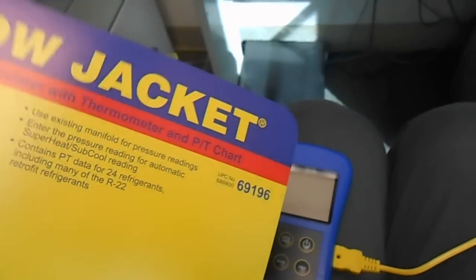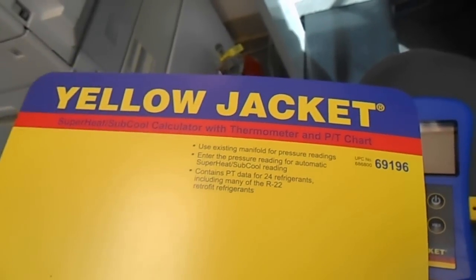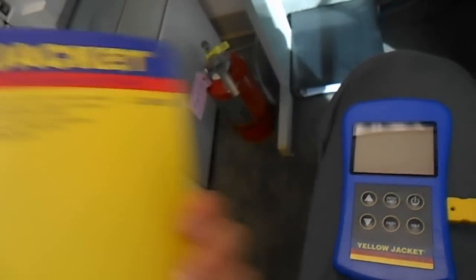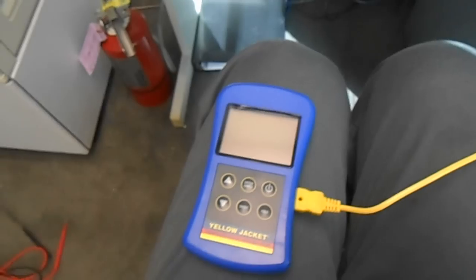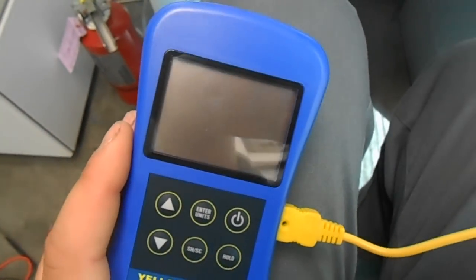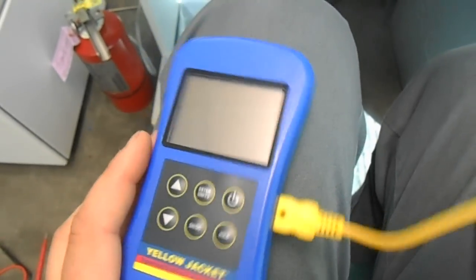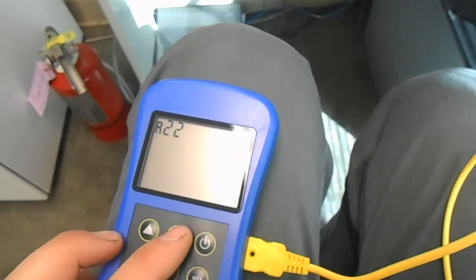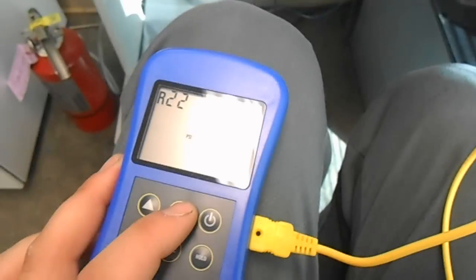Would I recommend this tool to someone else? I'd probably get the Mastercool one just to go a little cheaper, since it's the exact same thing — it just doesn't say Yellow Jacket on it. If you're old school, you have analog gauges but want to get some kind of electronic tools that help you with superheat and subcooling, it's a nice little unit. I like it and I don't feel bad about buying it.